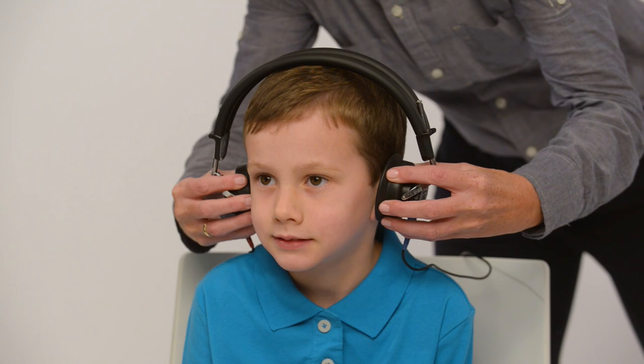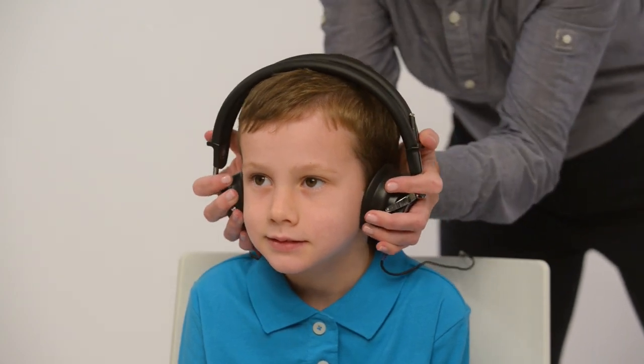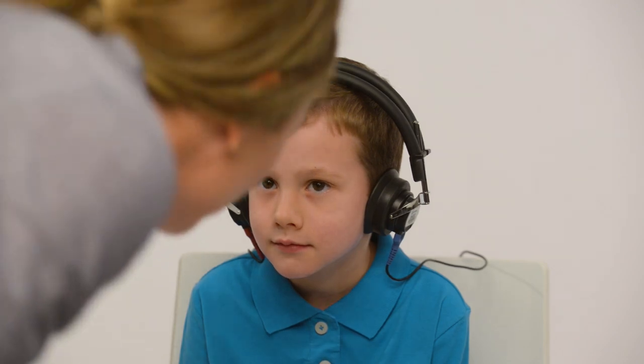Place headphones directly over the child's ears with the red phone on the right ear and blue on the left. Remove any obstructions that may interfere or be uncomfortable, such as glasses. Adjust the headband so the headphones are centered over the ear canal.